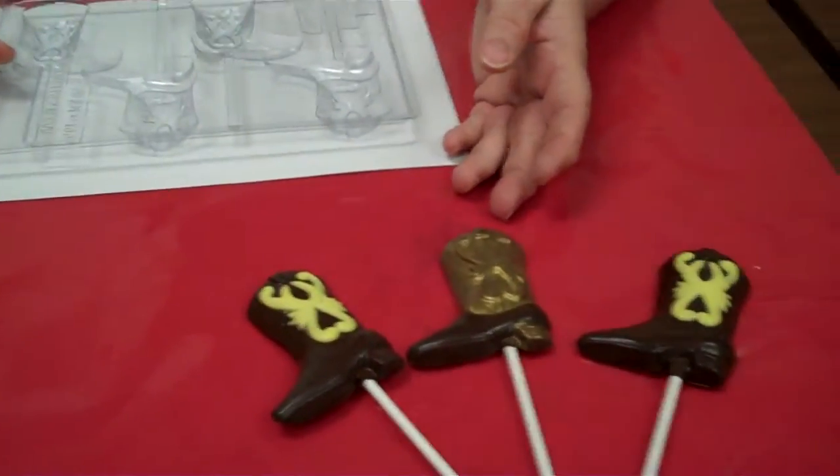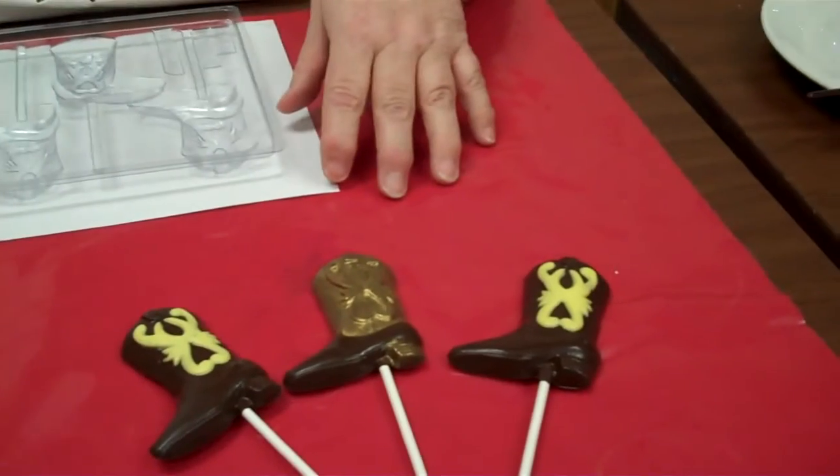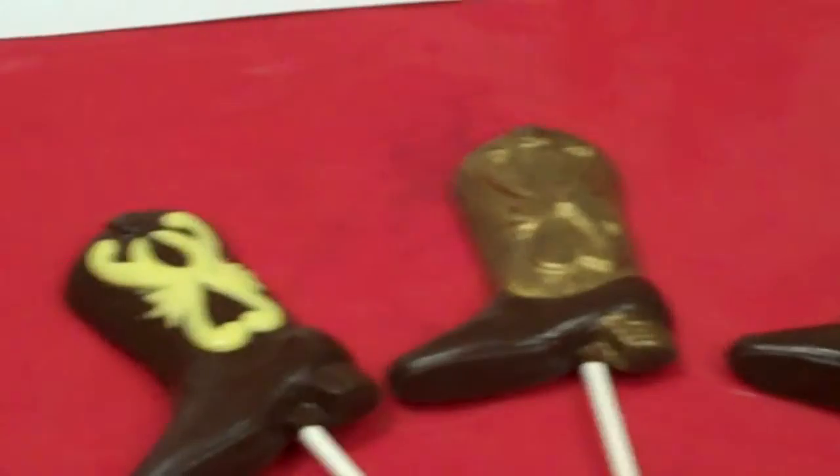Hi, I'm Ann from the Chocolate Bells, and today I'm going to show you how to make these lovely cowboy boot lollipops. They're great for the kids' favors, anyone having a little cowboy party, even the little girls who like these. You can pour them in white, and they'll really look nice for a little girl.